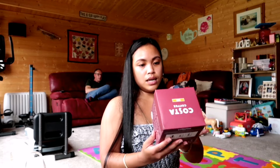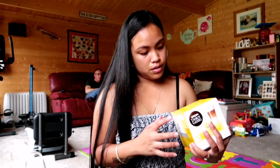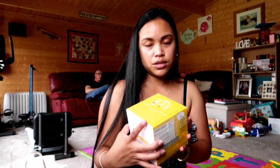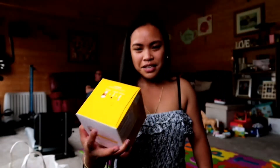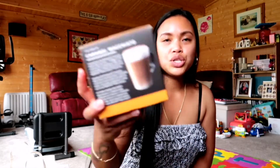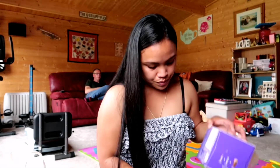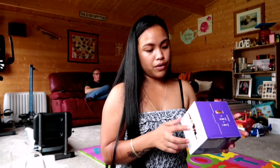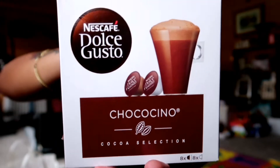We bought different kinds of coffee. We got a latte — Costa — and then we got a vanilla macchiato. We also got a Starbucks caramel macchiato, and then a choco chino — chocolate. So we got five different kinds of coffee.